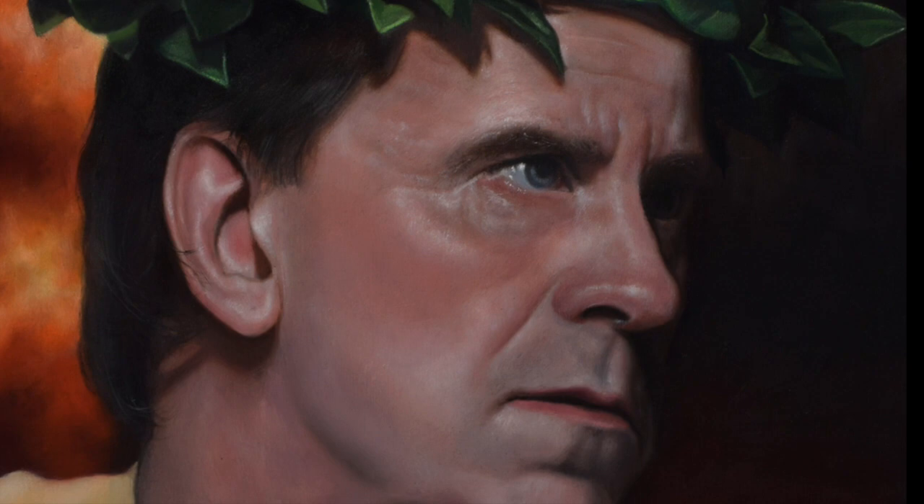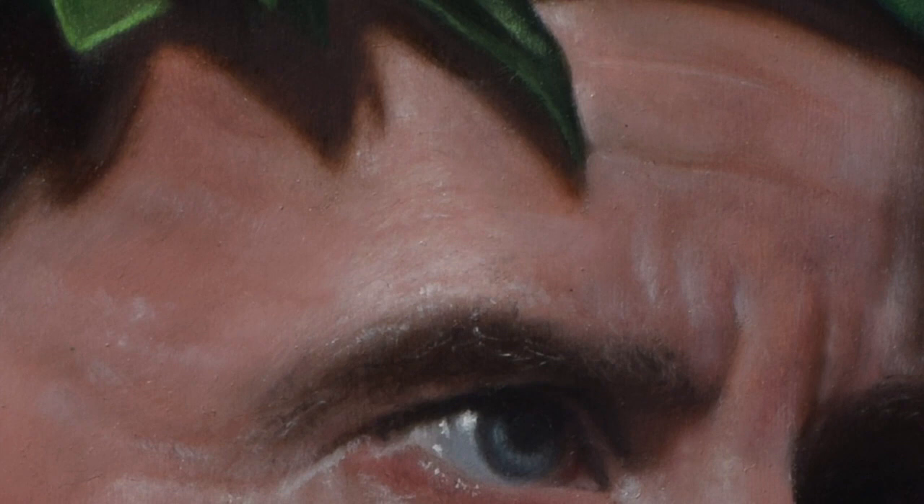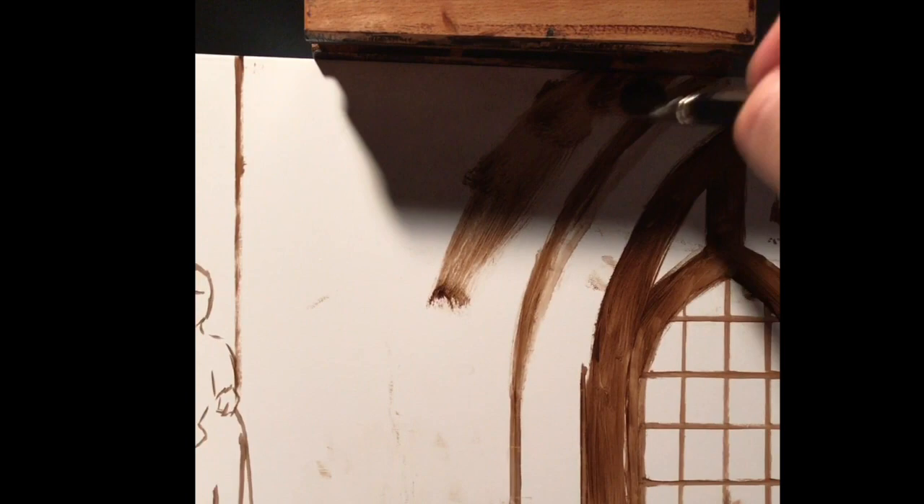My normal palette for skin tones is slightly different than the offering of colors in this particular package, but I really enjoyed the versatility of the colors in this offering. I was able to build up several layers of skin tones to achieve the level of realism I strive for in my work. These pigments are of the highest quality and work very well adapting to my normal process.